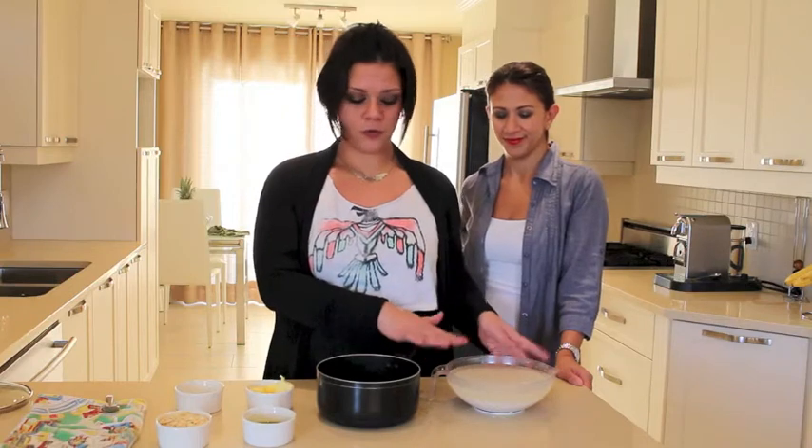The first thing you have to do is soak your rice with salt for at least half an hour. I've been soaking mine for an hour, so it's ready.